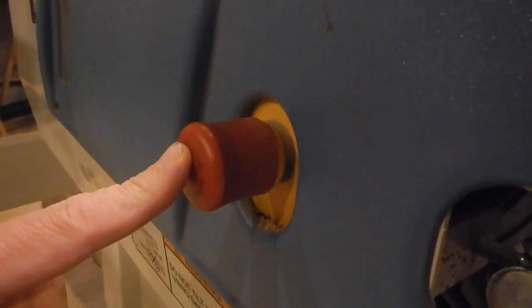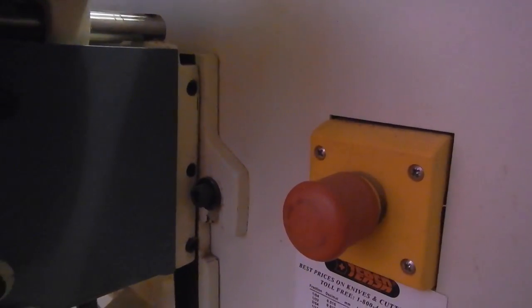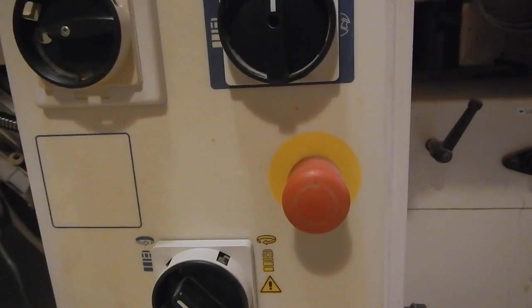Of course, there are the three emergency stop buttons: one on the table saw side, one on the jointer planer side, and one on the front of the machine.